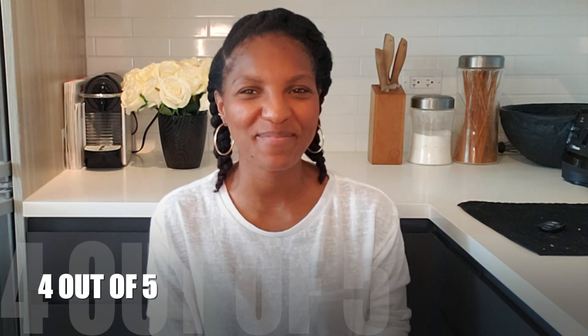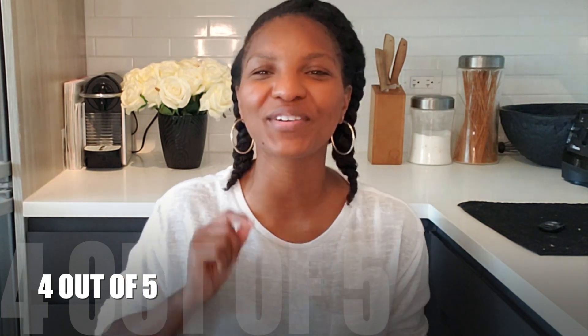Thanks for tuning in to Plant-Based Palettes. Excited to see you for the next video. Don't forget to like and subscribe. Until next time, squad.